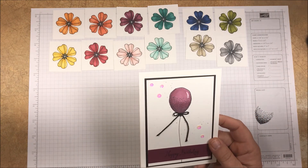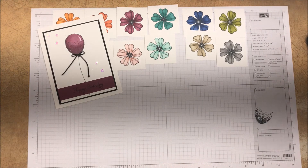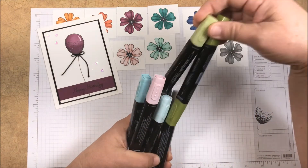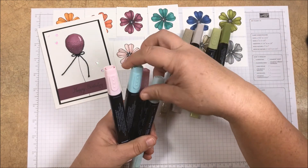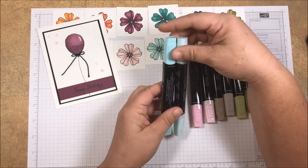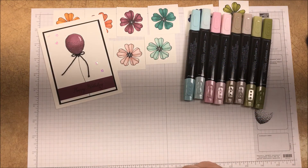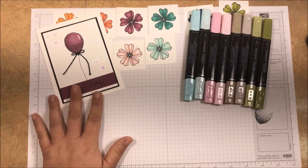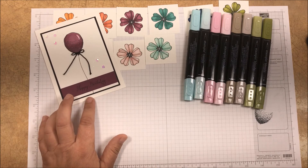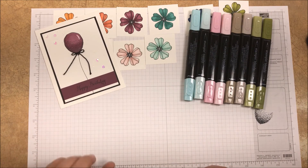If you want to try these great markers on your own, my November online class is now available. This class includes four sets of the markers — Old Olive, Crumb Cake, Pink Pirouette, and Pool Party. You'll get those four sets of markers along with the Color Me Happy stamp set, which is a great set. It's all line images, so it's a really perfect set for learning to use the markers.